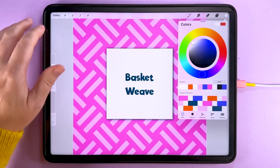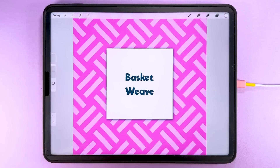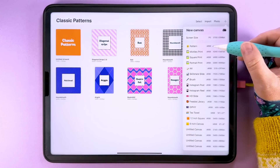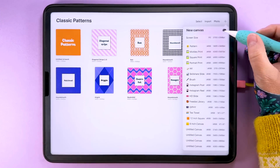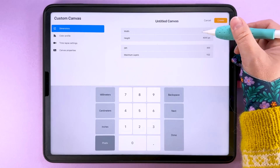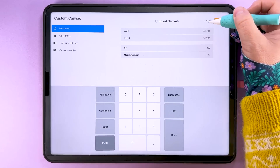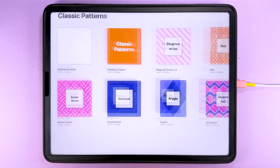Let's go back out into the gallery and set our canvas up. We're going to start with a 3600 pixel canvas. If you don't have a preset, you can create a new canvas at 3600 pixels for the width and height and a DPI of 300. I'm going to click cancel and use my preset here.